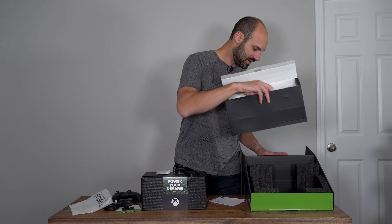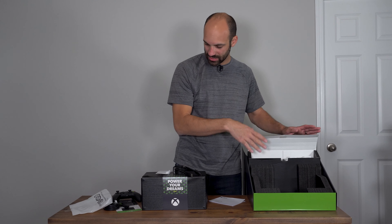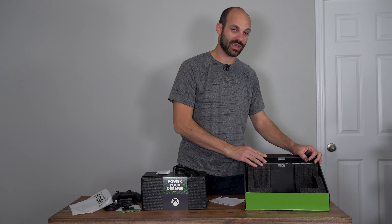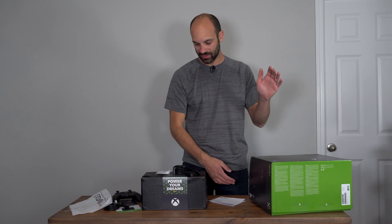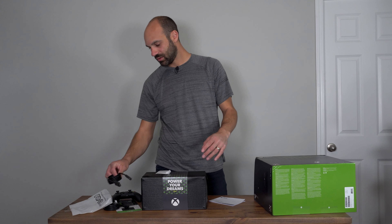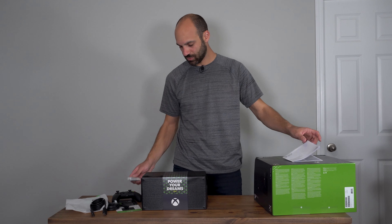There's also a regulatory guide — not really any value there. And that's it for the accessories — very straightforward, just like the Xbox One. The only differences: the power cord is the same, the HDMI cable is upgraded, and the controller is way, way better than the Xbox One.